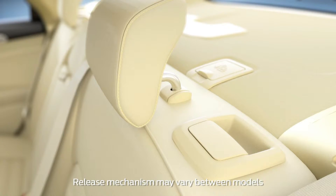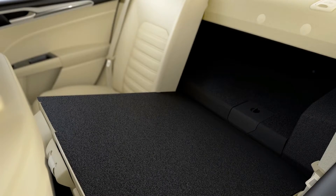Find the release on top of the seat back you want to fold down. Then just push or pull up to release the seat back and fold it down.